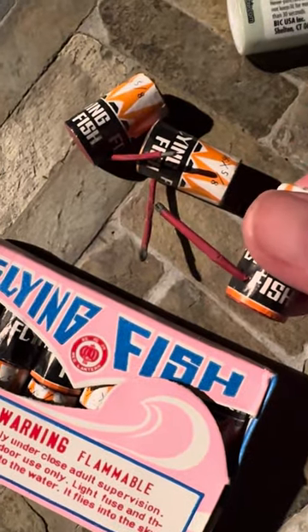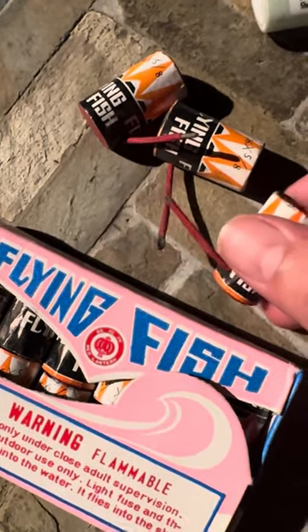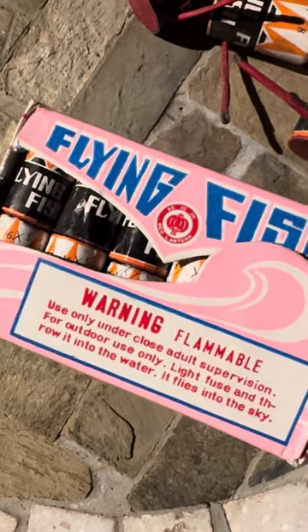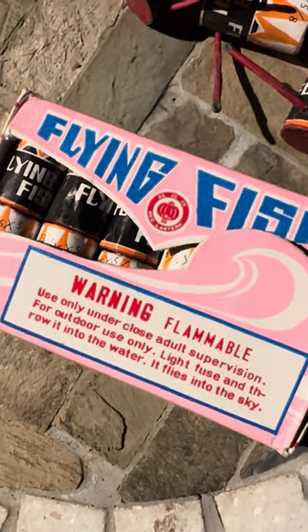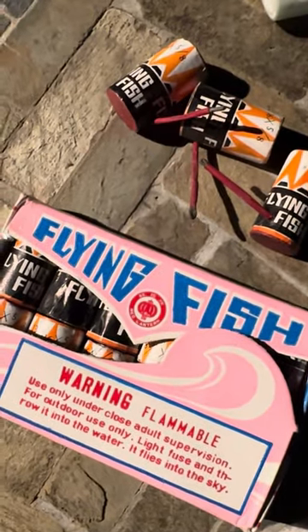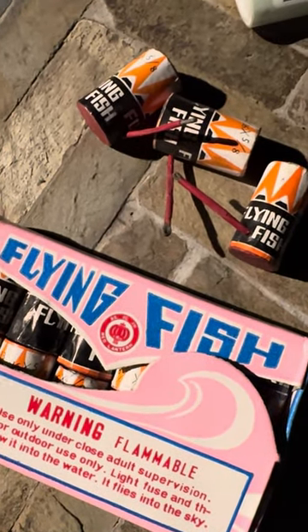Now these little bad boys are looped paper fuse if you look closely, and they are covered in a waxy red paper — the same kind of paper they use for the packs. These have some weird directions: use only under close adult supervision, for outdoor use only. Light fuse and throw into the water — it flies into the sky. Now you look at these and you're like, paper fuse, throw them into the water. What a lot of people don't realize is before VSCO, paper fuse could be lacquered or covered with wax paper like this, and it could be somewhat waterproof.